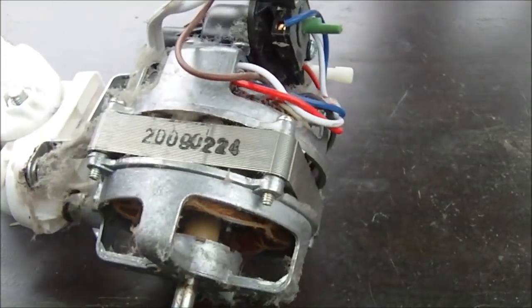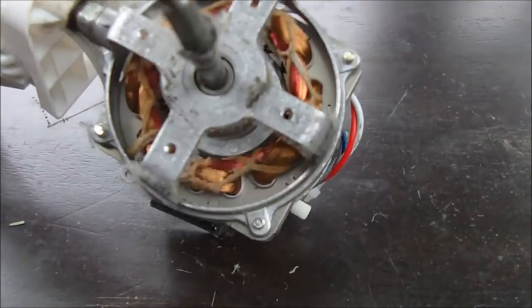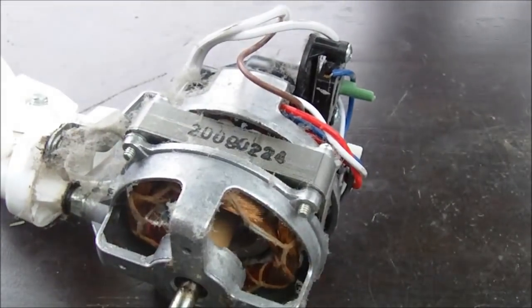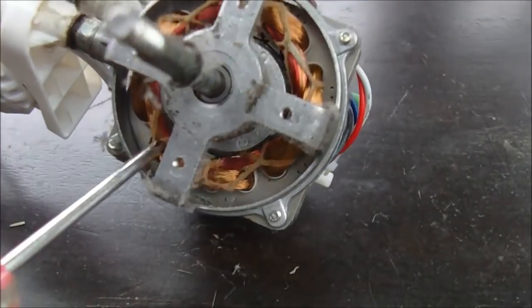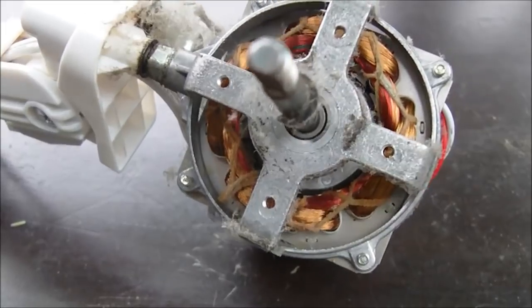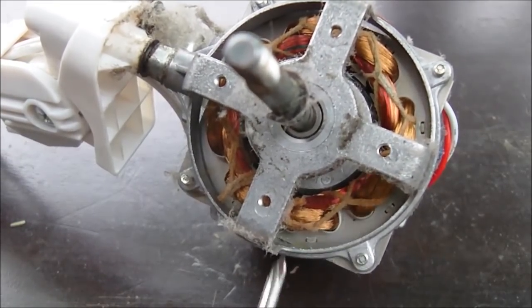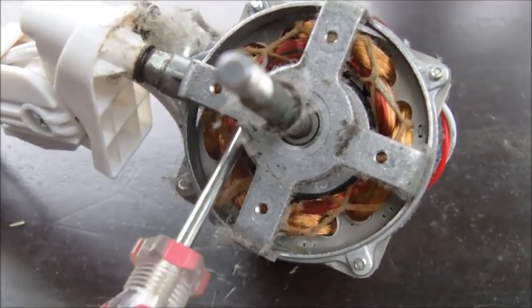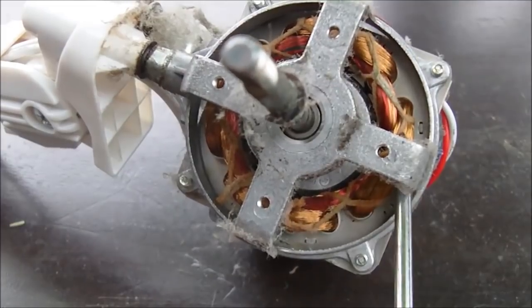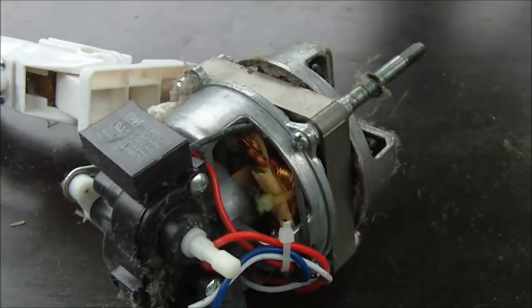We can see dust in here, so possibly the fan overheated from this dust accumulating inside. The first thing we're going to look at are the windings — you can see here these are the windings on the stator. A common thing that happens is the windings will actually burn out; they'll be black, they'll be overheated. You can look in here and see that these look in really nice shape, so there is no overheating damage on the windings.